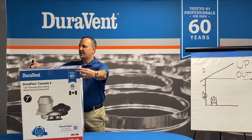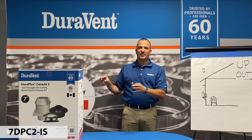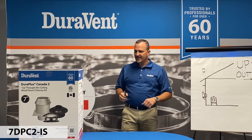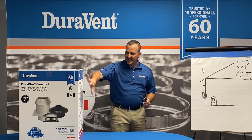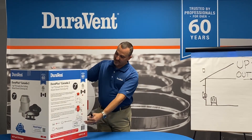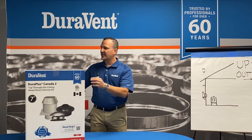The next kit I'd like to talk to you about is the up kit, or up-through-the-ceiling kit. About 70% of the time, people try to go up instead of out. This kit, same thing — large graphic on the front shows what's in the box, with verbiage and images on the side. It is also multilingual and translated into French, just like the other box.